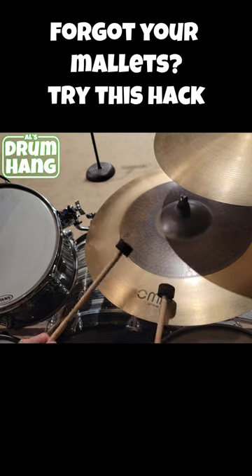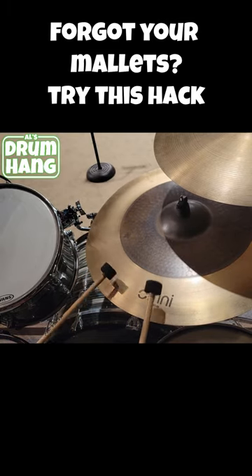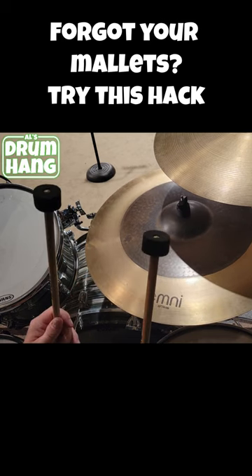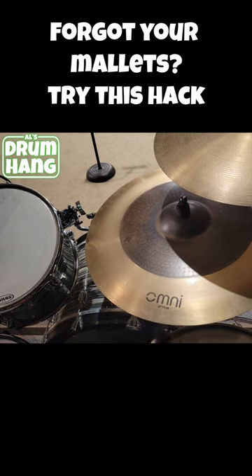Cool, we've got some very nice mallets. But you ask, how do they compare to real mallets? Well, let's try.